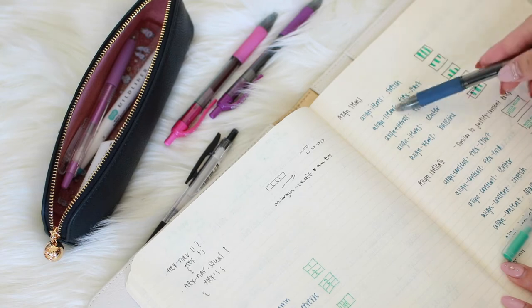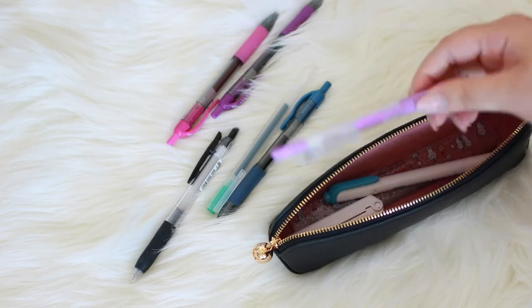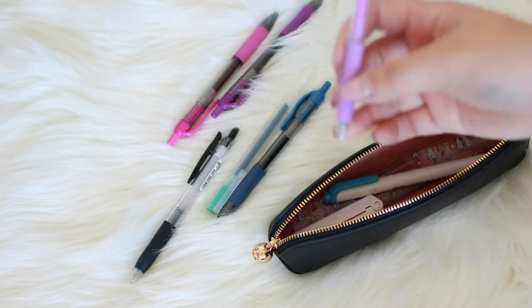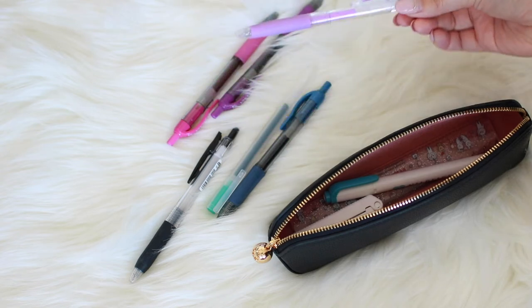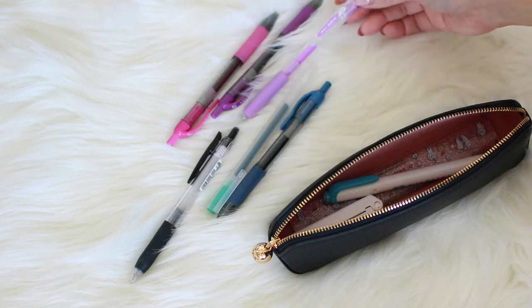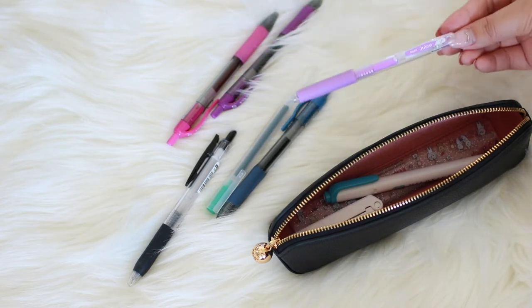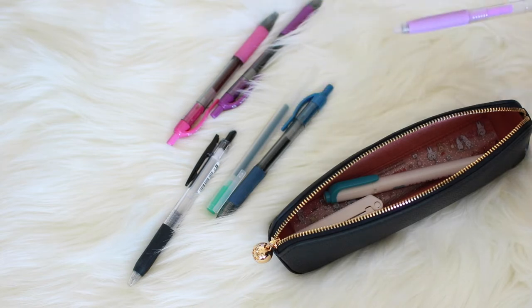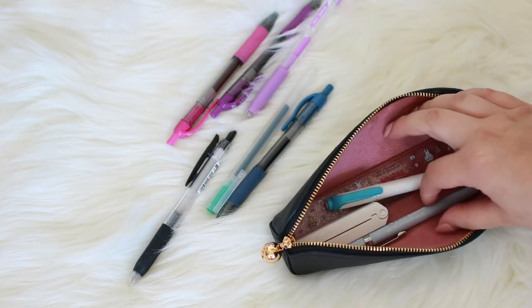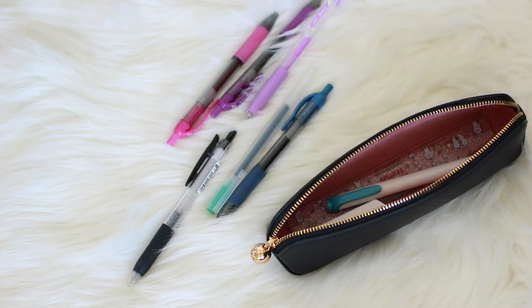Other things in here: I have a Pilot Juice pen. I'm not entirely sure why I kept this one in here, but I like the color so I left it — it's a 0.5 but not as pigmented as my Sarasa, so I only reach for it when I specifically need that color. And then I have a pencil, because you never know when you need one — this one is from Pento Japan.